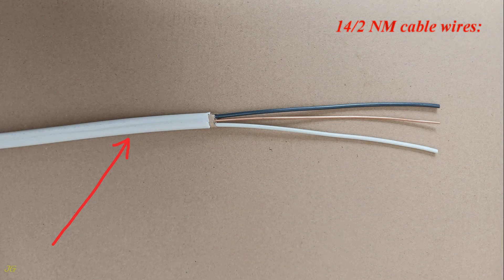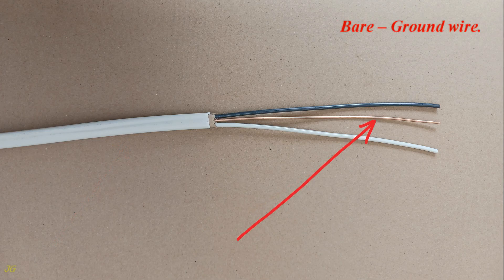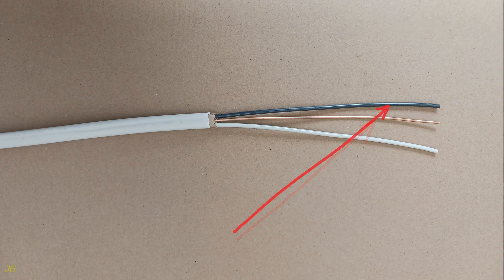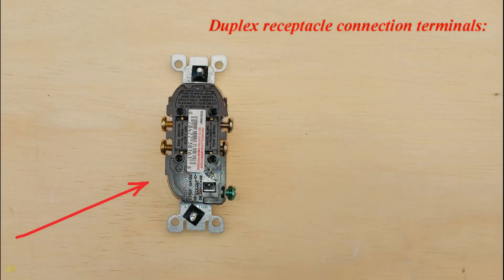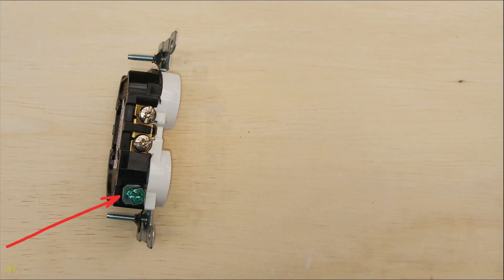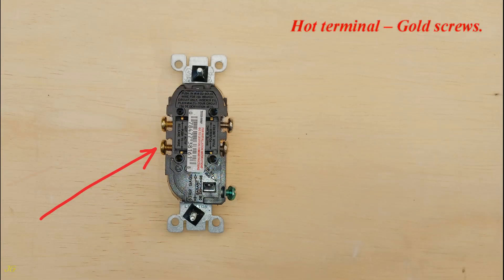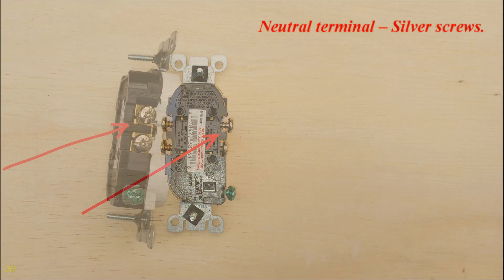14/2 NM cable wires: white neutral wire, bare ground wire, black hot wire. Duplex receptacle connection terminals: ground terminal green screw, hot terminals gold screws, neutral terminal silver screws.